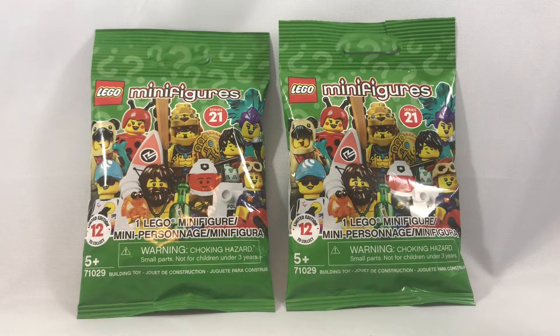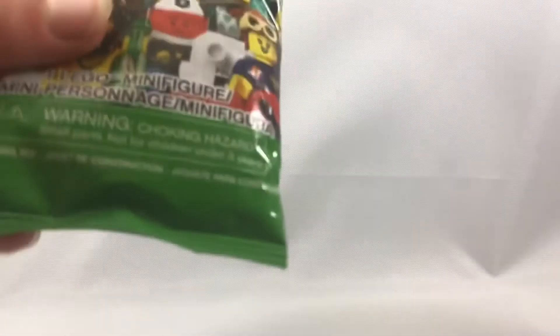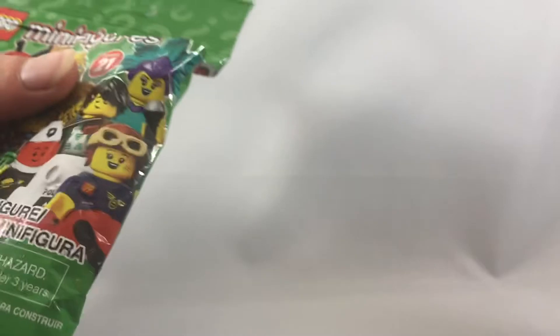Hello everybody! Today I'm going to be opening up two packs of the LEGO Minifigures Series 21. I have felt these up ahead of time, and this one right here is the Alien, which is definitely one of my favorite figures in the series.